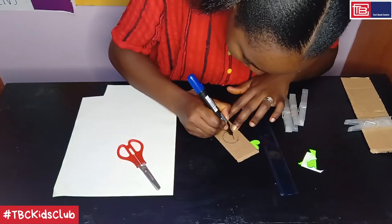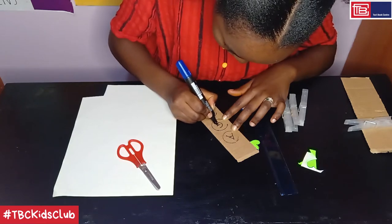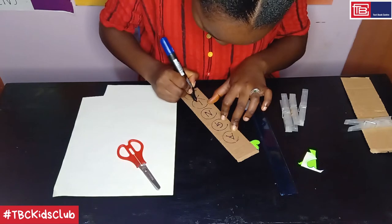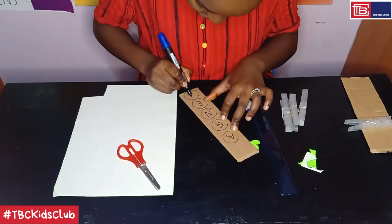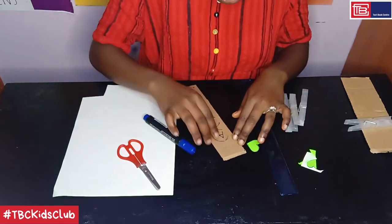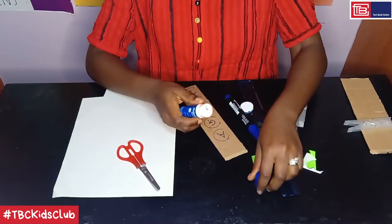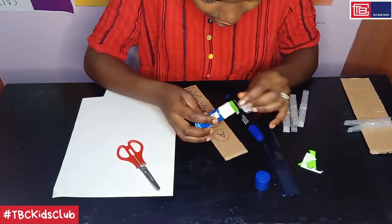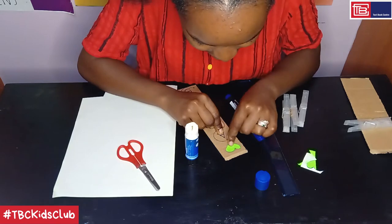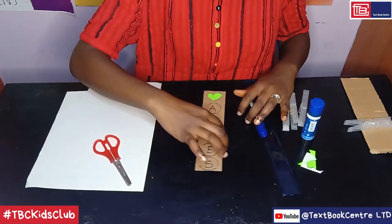So now I'll begin with the A, G, N, E, and finally S. Now that we've written our name, I want us to stick this love heart shape onto the cardboard. Let's glue down the love heart — just open your tube, dab some glue behind the shape and then stick it right on top of the cardboard strip. This is what you should have.